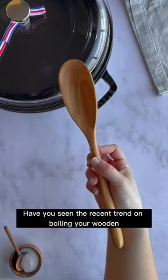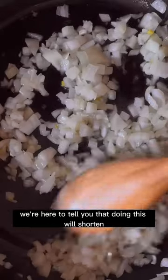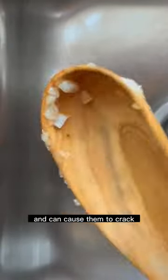Have you seen the recent trend on boiling your wooden utensils to keep them clean? Unfortunately, we're here to tell you that doing this will shorten the life of your wooden spoons and can cause them to crack.